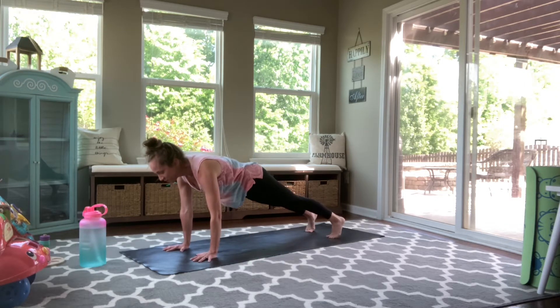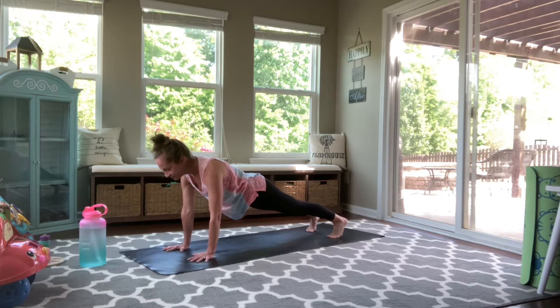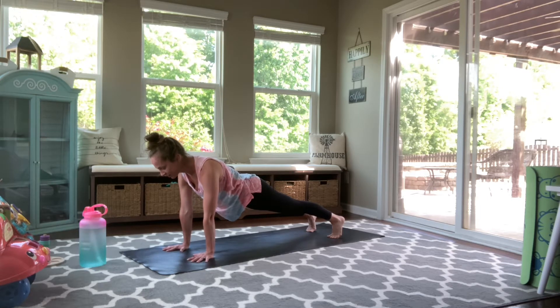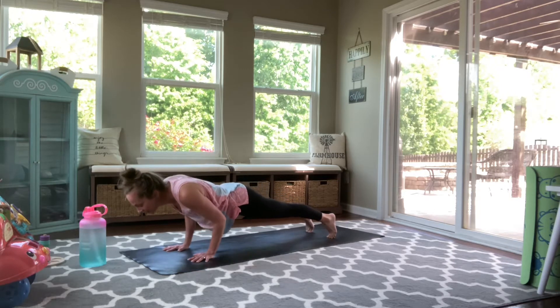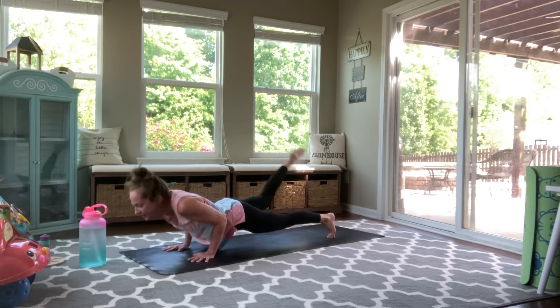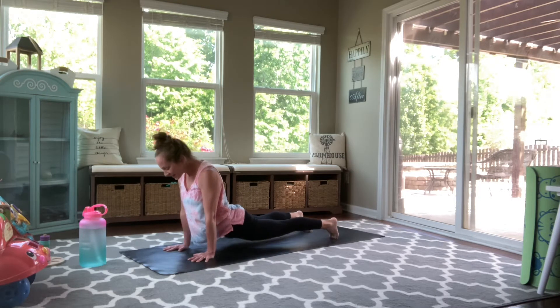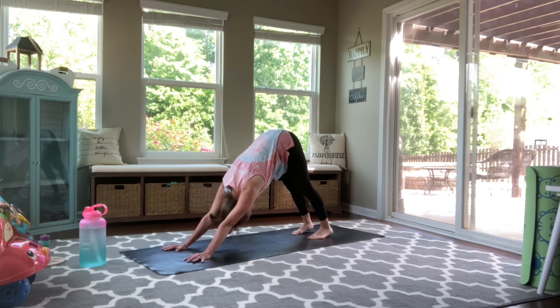We're going to hold it in high plank. Start to build some heat here. You can always lower your knees down to the mat. Drive back through your heels. Press long through the top of your head. And really press your palms firmly into the earth. Create that really strong foundation. With your next inhale, shift forward onto your tiptoes. Exhale, chaturanga. Elbows stay tucked in close. Inhaling to either up dog or cobra, your choice. And with an exhale, drive back to down dog. Breathe in. Breathe out.